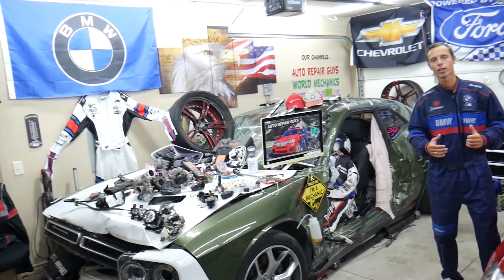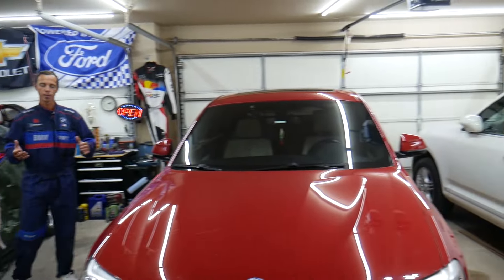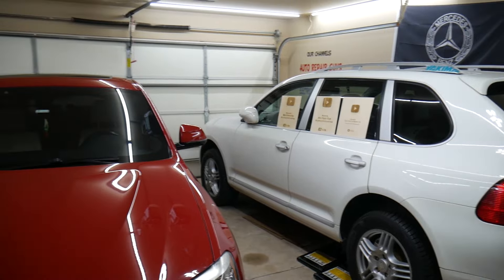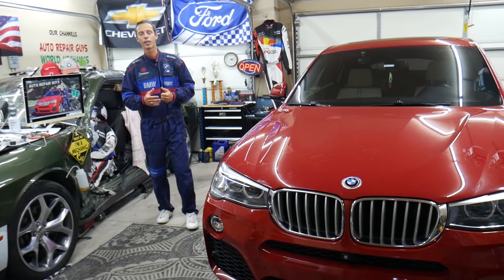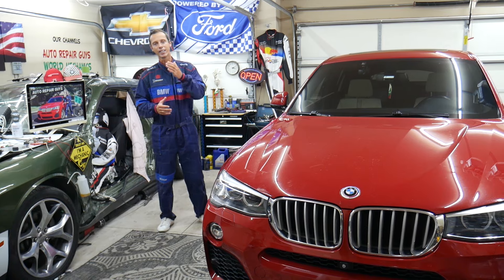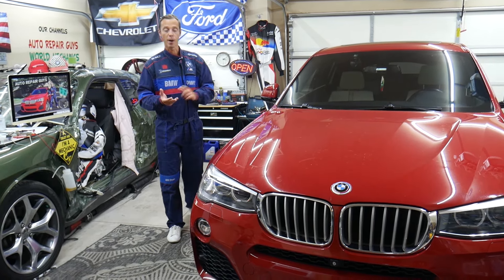Every single car we get here at the garage, we try to make at least two to three hundred free repair videos. We take them completely apart and show you how to fix engines, transmissions, engine codes, fuses, body work — a little bit of everything. Our mission in the shop is to save you as much money as we can. All we need in return is for you to subscribe to the channel and like the video so we can keep making these absolutely free videos.